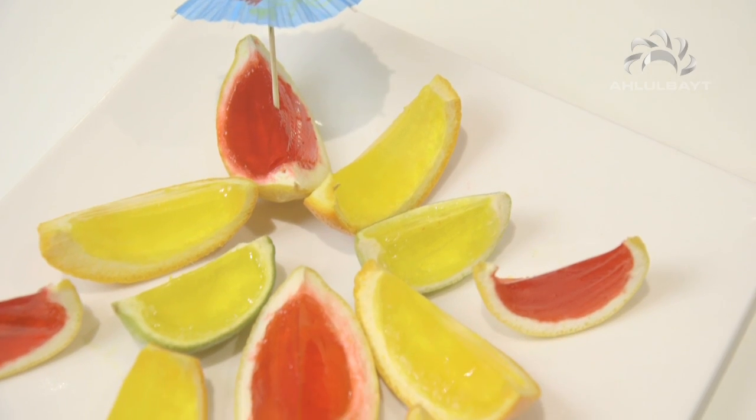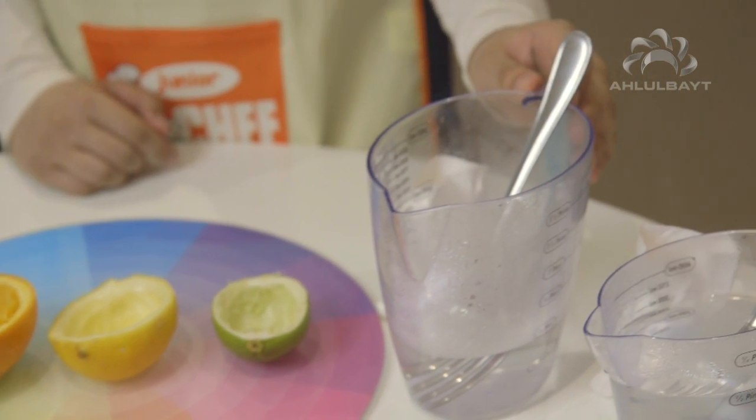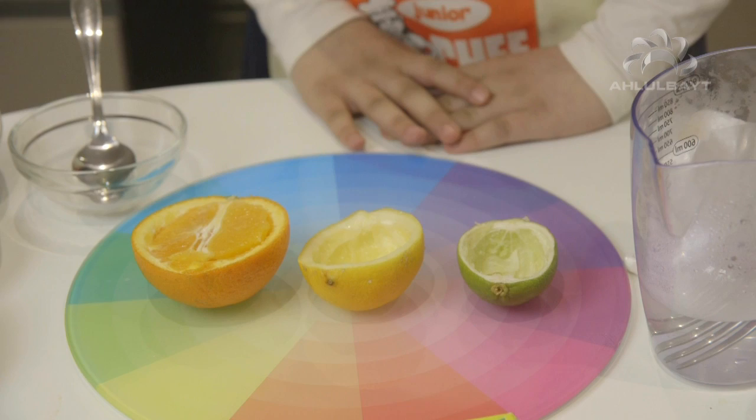Asalaamu Alaikum and welcome to Hibis Bites! Today we're going to be making fruit jellies. You will need any flavoured jelly, hot water, and fruits — and that's all. Let's get started!